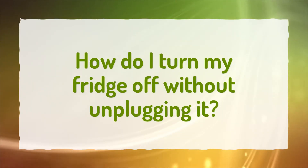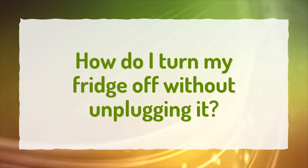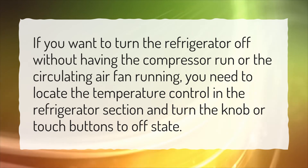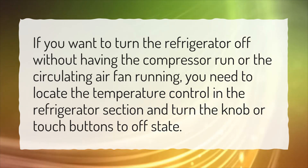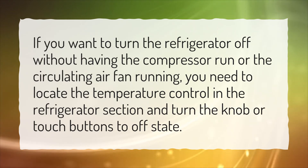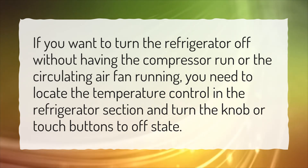How do I turn my fridge off without unplugging it? If you want to turn the refrigerator off without having the compressor run or the circulating air fan running, you need to locate the temperature control in the refrigerator section and turn the knob or touch buttons to the off state.